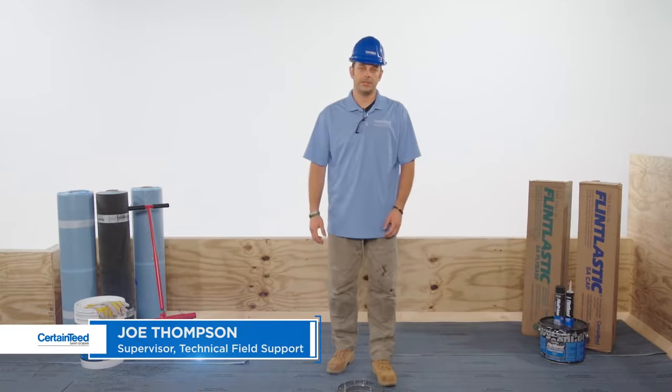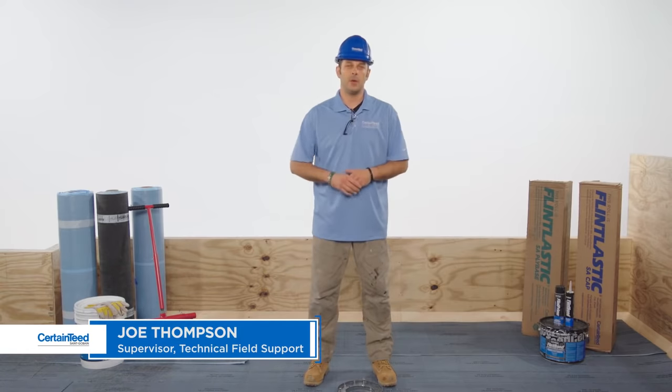Hi, I'm Joe Thompson with CertainTeed. In this video I'm going to show you how to flash a pipe. I'll be using Flintlastic SA self-adhered membranes, but the detail steps are the same with any modified asphalt application method.